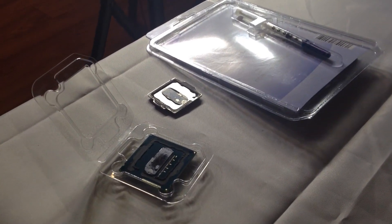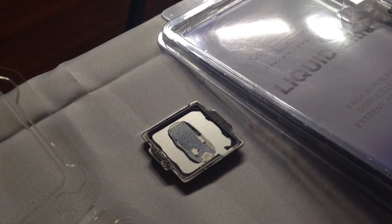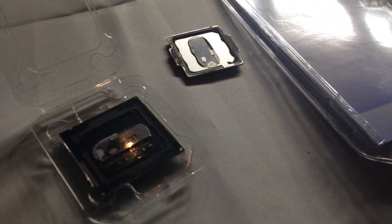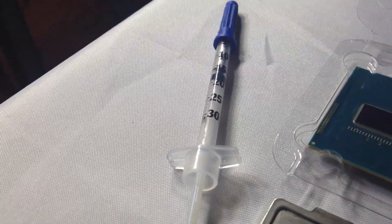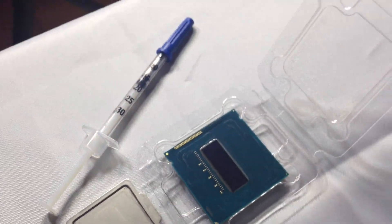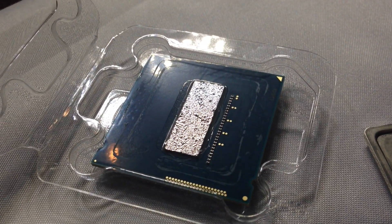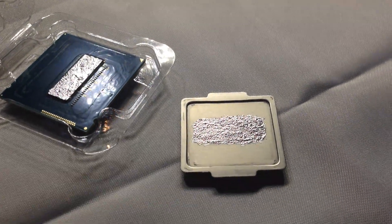Once I had the top off it was relatively self-explanatory what needed to be done. There's quite a bit of gunk on both the TIM and the CPU portion. I ended up having to get Cool Laboratory Liquid, which is supposed to be the best for overclocking and best for delidding processors. It's very expensive and you don't get very much, but my hopes were to save enough to do the CPU and two graphics cards with it. After you clean it off and apply the TIM it's pretty simple — you just toss it back on. You don't have to glue it back on at all; you just put it back on and then put your CPU block on.